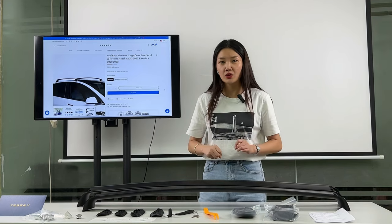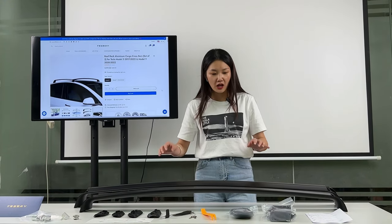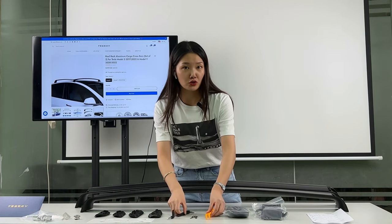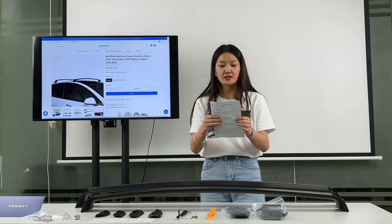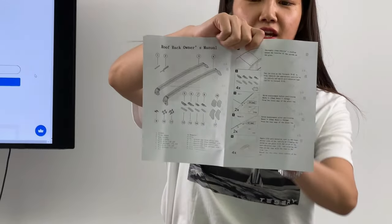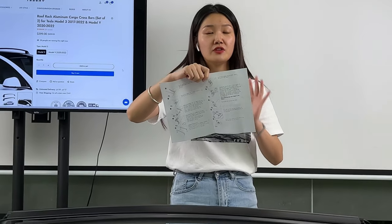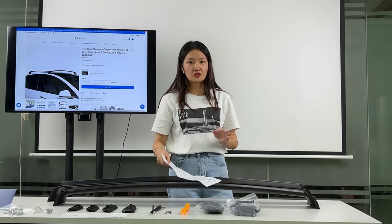In the package, there are two roof rack pieces, all coming with installation tools like these — very useful for the installation process. There is also an instruction manual included. You can take it as reference, and you can also find an installation video on YouTube. It is easy to install.